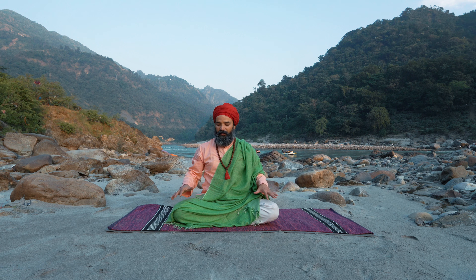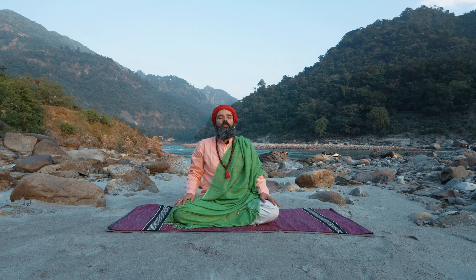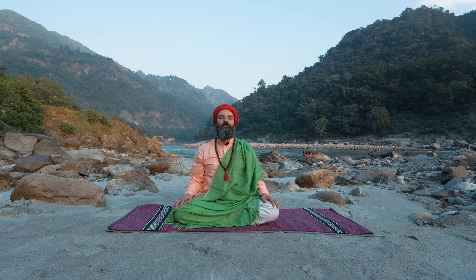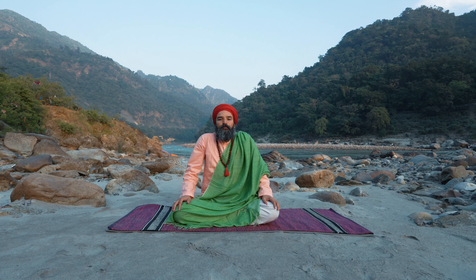Beautiful. This time, palms on your knees. We're doing shoulder breathing. Inhale, shoulders up. Exhale, shoulders down. Let's start.